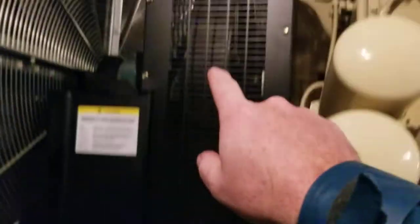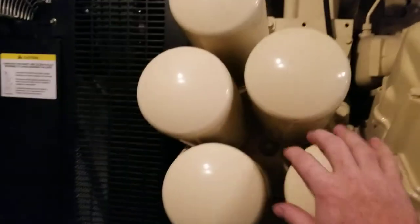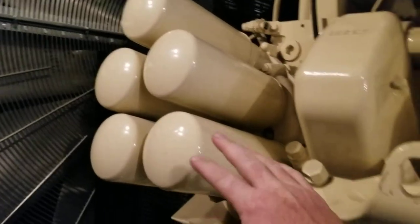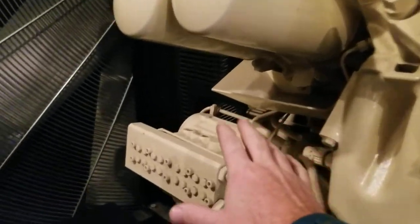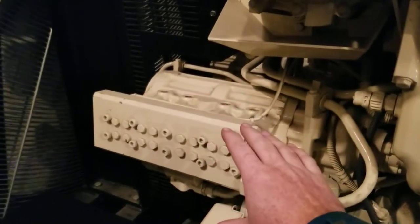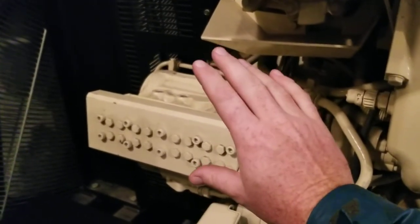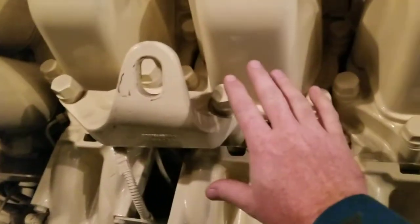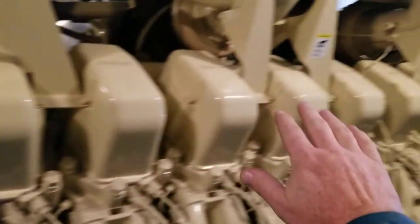We've got the fan pulleys — you can hardly see them because it's so dark in here. We've got the fuel filters. This being a diesel engine, it has an injector pump. It drives fuel pressure up to about 15,000 PSI up to the injectors, which are inside the heads. Then you've got all the cylinders.